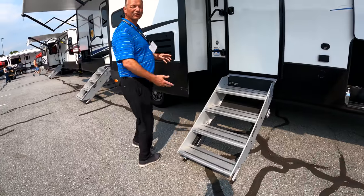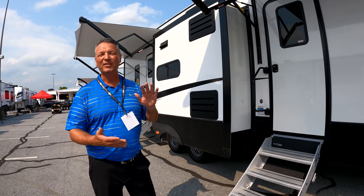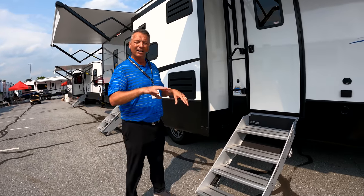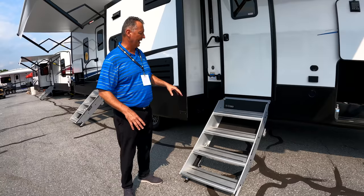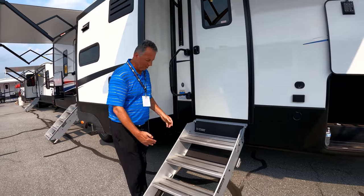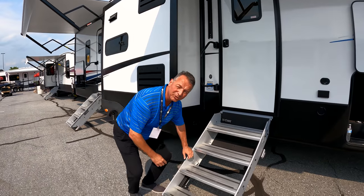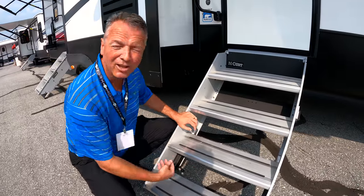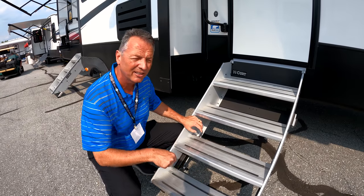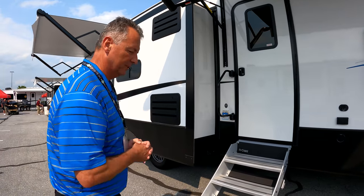All of our entry steps are a swing-out design. You can see we have a four-step design, which means the stairs are going to be closer together and the first step is lower to the ground. The top step is 13 inches deep, making it a little bit safer going in and out. We have guardrails on the end so your foot doesn't slip off. And we have pull pins that allow you to easily adjust the legs whenever you've got uneven terrain — very easy for our customers to use.